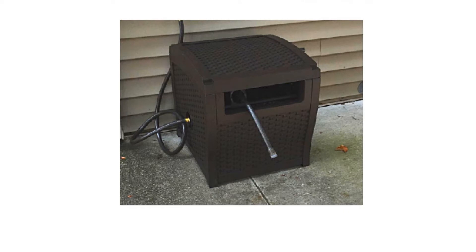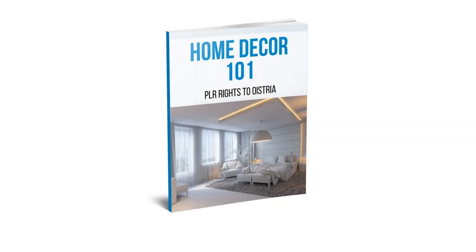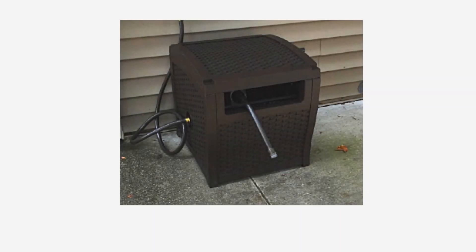The box has a sturdy resin construction that is durable, even when exposed to outdoor weather. It keeps your yard neat. The large side handles make it easy to roll the hose back into its hideaway.